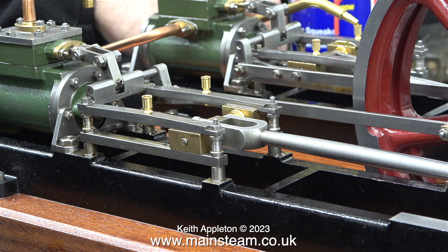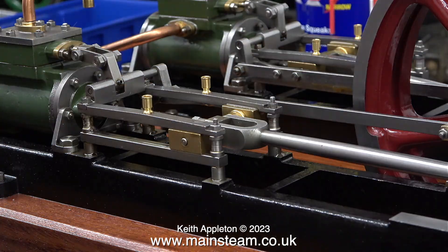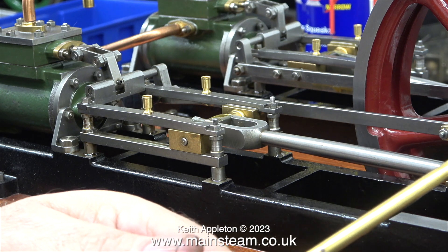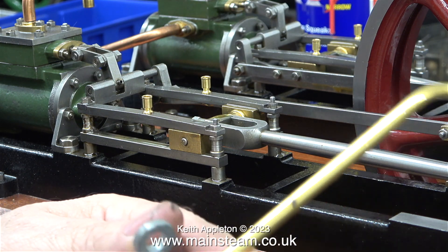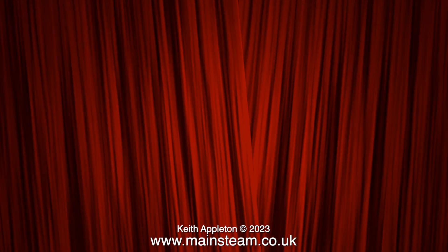I find that you have good days and bad days doing this sort of job. Having had plenty of experience I've set the timing of the engine in approximately the correct position. I've pumped some oil into the inlet pipe and here I'm oiling every moving part of the engine using quite a lot of oil. Time to connect the airline and see what happens.